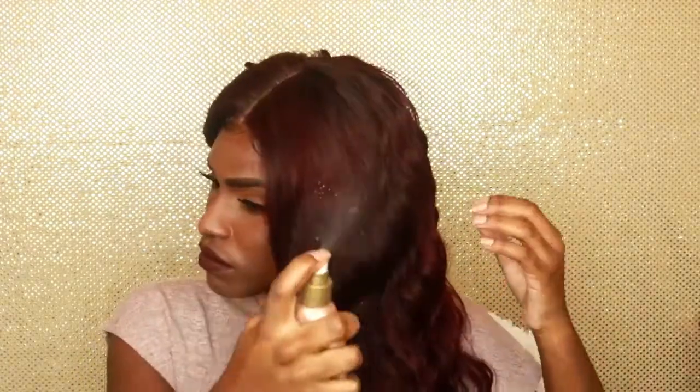This is down the middle and whatever I'm not using, I am just going to pin it away. I don't really like using much products because I don't really want to weight the hair down. What I'm going to do is use this product and maybe just a little bit of oil. I'm just going to spray it all on the hair. I like to take a comb and just comb it out to distribute the product in the hair.